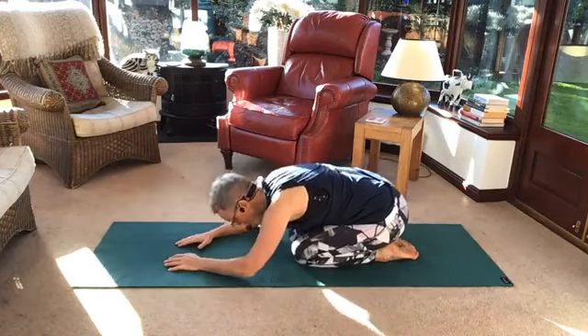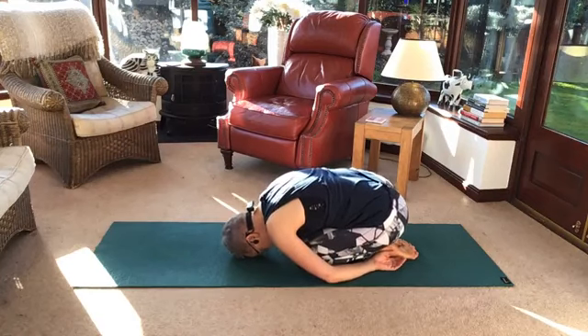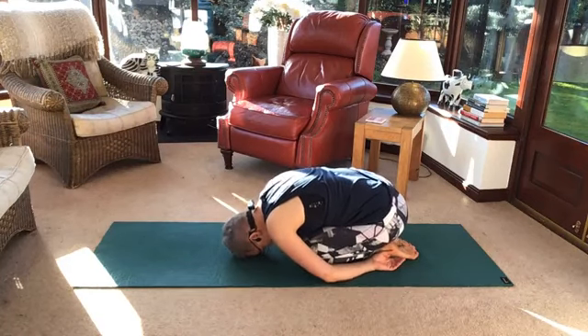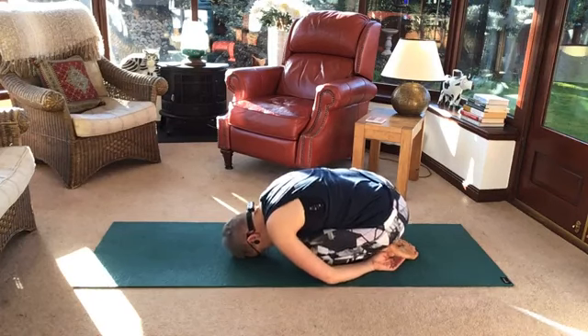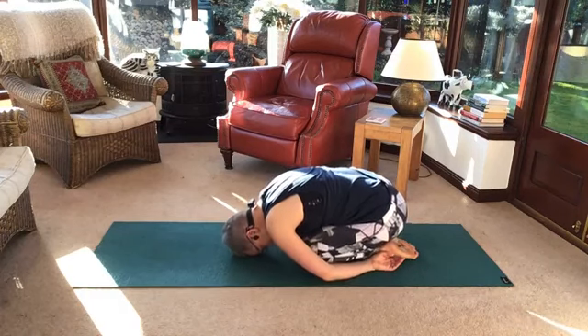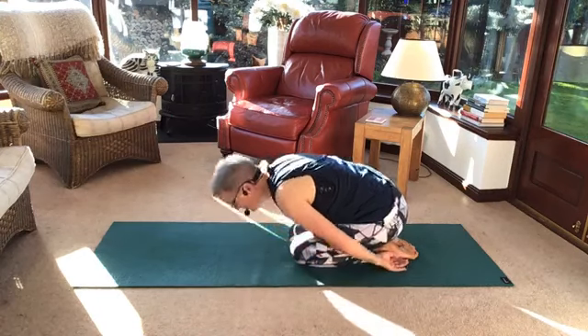Back you come. Child's pose, everybody. Cat stretch if child's pose is not your thing. Settle yourselves in child's pose. Have a little walk side to side. Well done, everybody. Well done. Good. Onto your back.